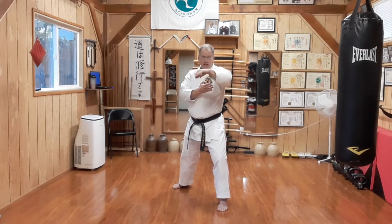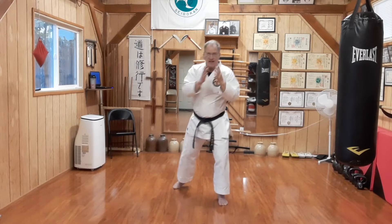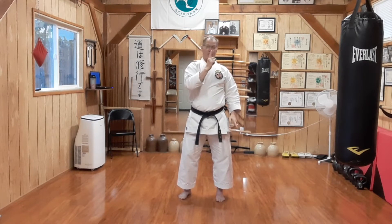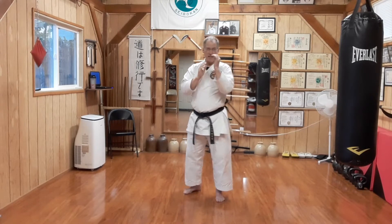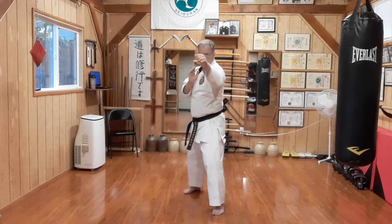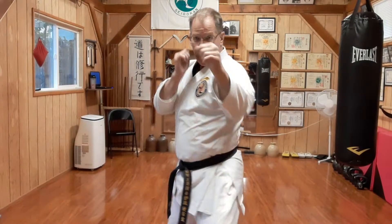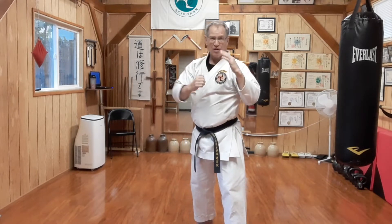My elbow should not flare out. If it does, it creates a peripheral reception in my opponent — anything that comes this way is easy to pick up peripherally. Anything that comes straight between the eyes, it's like a finger coming at your eyes, can blur or make you cross-eyed. So the idea is I want the jab to be as linear and direct as possible. From my fighting stance, I want my hip, elbow, fist, and shoulder all to move straight forward and straight back in that line.